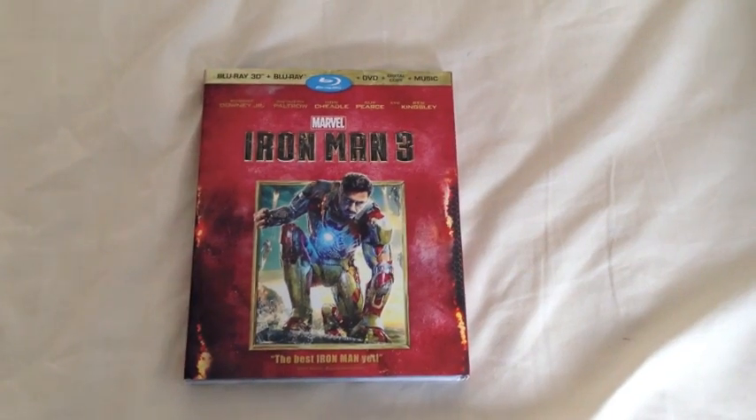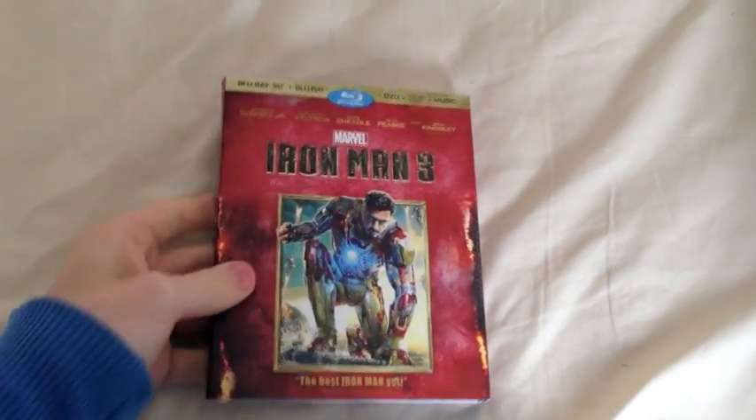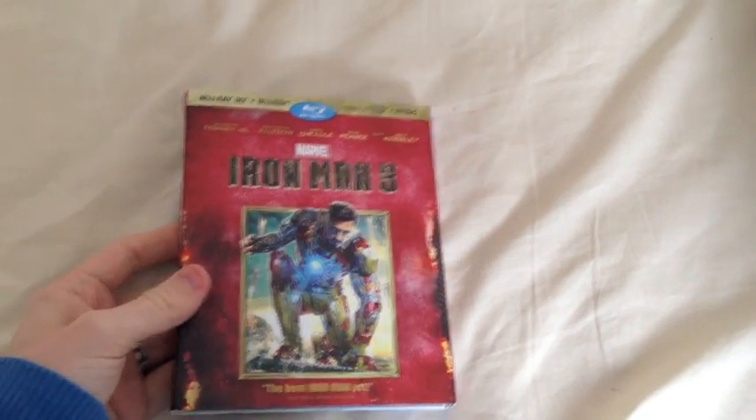Hi guys, this is Oli from Gameshub, just here today to do another quick video unboxing for you. Today I'm going to be showing you Iron Man 3, 3D Blu-ray from America.